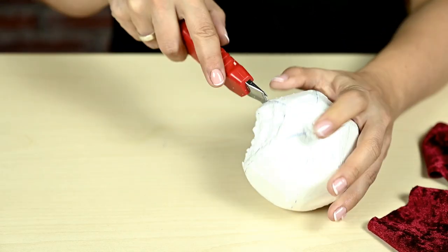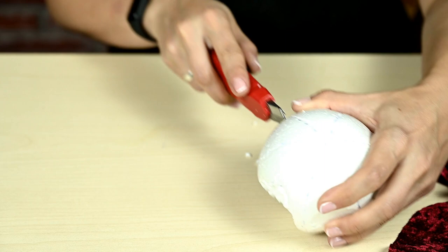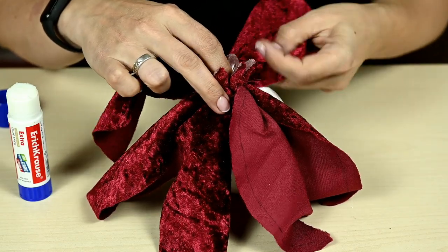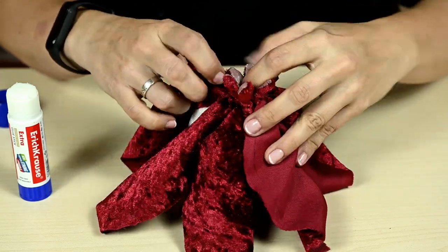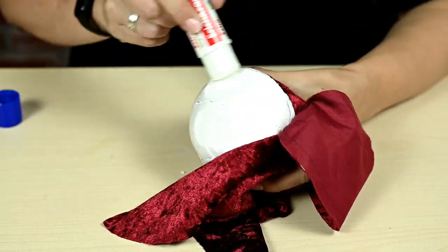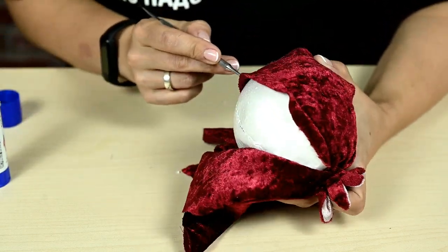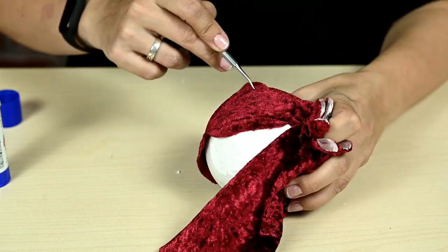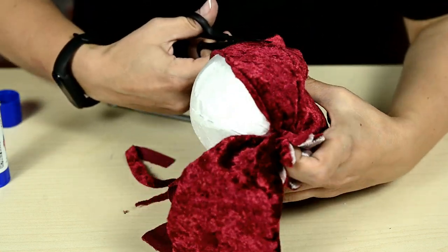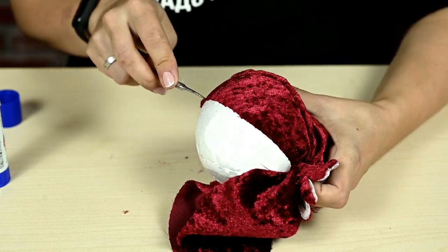I'm finishing preparing the base by cutting through all the markings to tuck fabric there. Next I'm putting the crown over the top of the base and placing the fabric parts to fit the marked sections. Then I'm making it just the same as I did with the fig — applying some glue and tucking the fabric into the slots. I left a good spare of fabric, so I'm now cutting off the excess and tucking the fabric along the edge of each section completely.